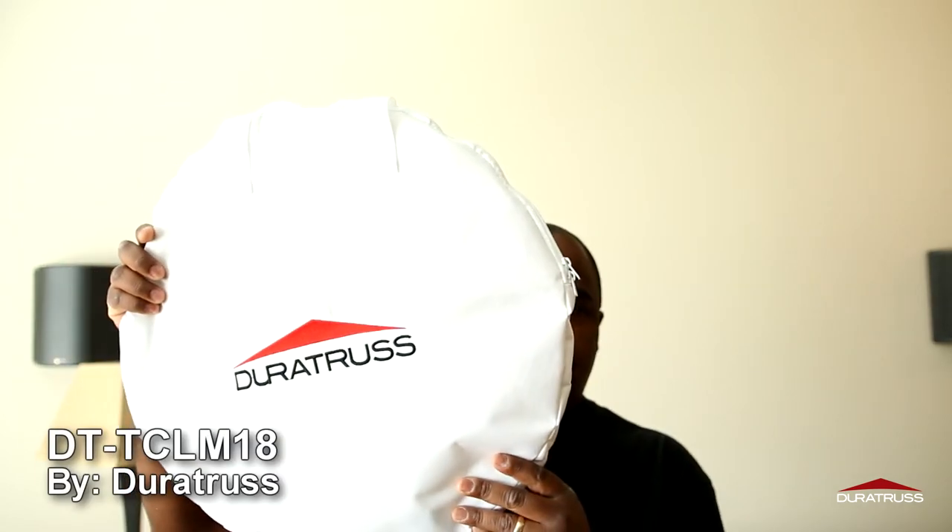Hey everybody, my name is Brandon Stewart with Stewart Productions. Today we're going to look at the all-new DT TCL M18. It's a round truss cover, and this is pretty much the case that it comes in. So let's go ahead and take a closer look.